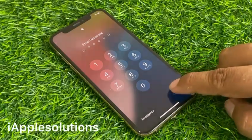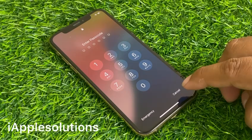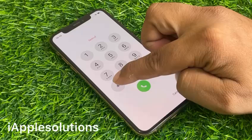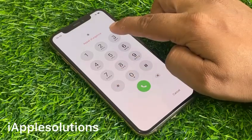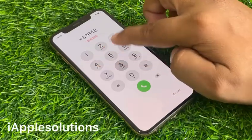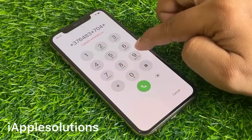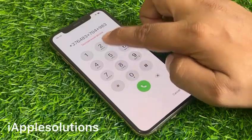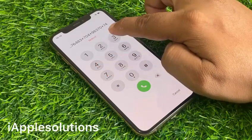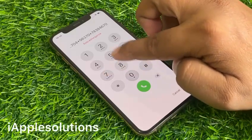If your iPhone is locked with a passcode and you want to erase it, simply tap on the Emergency section and enter the secret pin code: star 376483 star 704 star 98370 star 743846701 star.